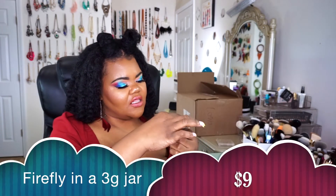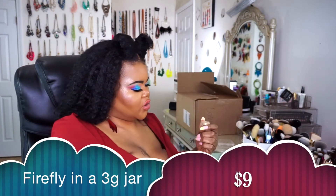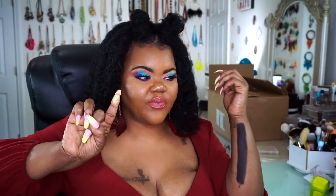The first shade we're going to take a look at is called Firefly. This is going to be one of their loose powder pigments. This is what it looks like — it's really pretty. I'm going to turn down the lights a little bit so you can see it just a little bit better. This is Firefly.